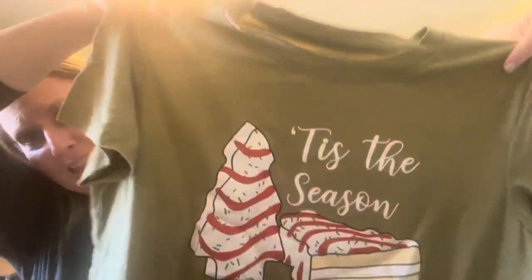This is a gift as well. It says 'Tis the Season.' She's gonna love it. It's a t-shirt, and it's soft — it's not that polyester-y feel, you know what I'm talking about. This one's soft.